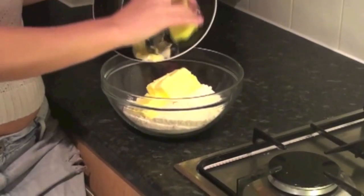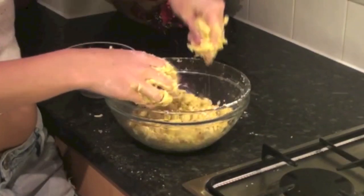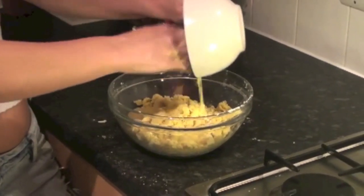First of all we need to make our dough. All we have to do is mix our butter with our dry ingredient, flour, and mix it until you get that sandy consistency. Then we beat one egg and add that into the mixture and mix very quickly — we don't want the dough to become very warm.